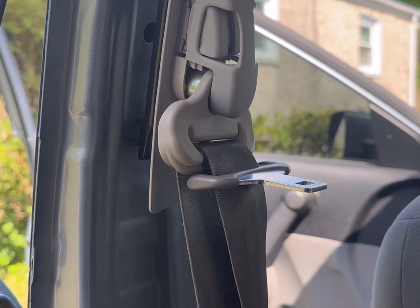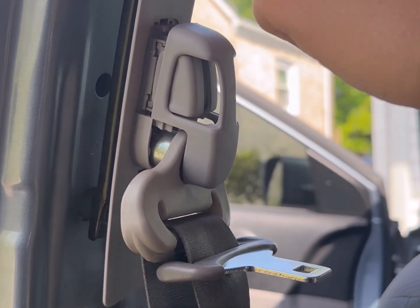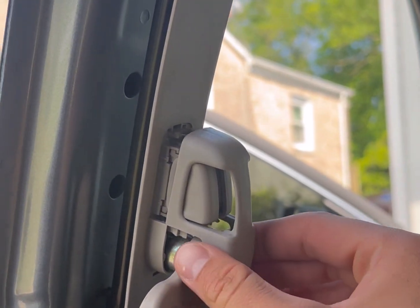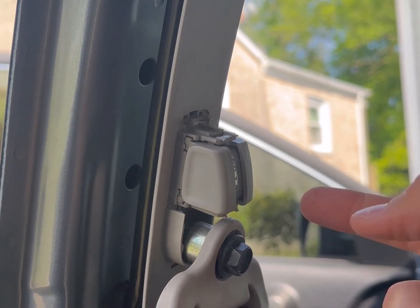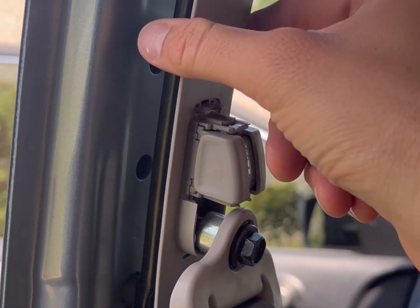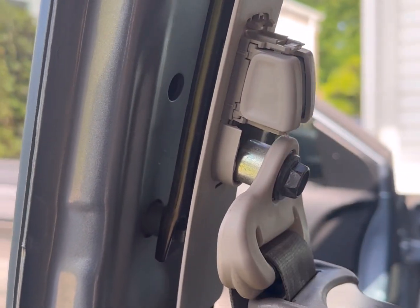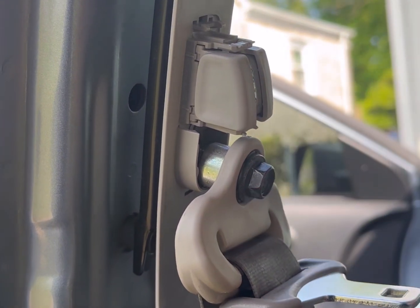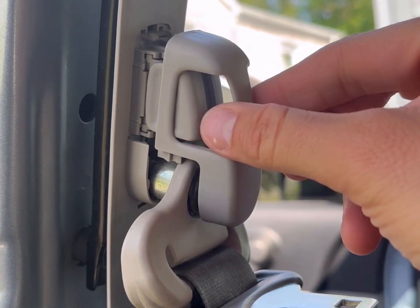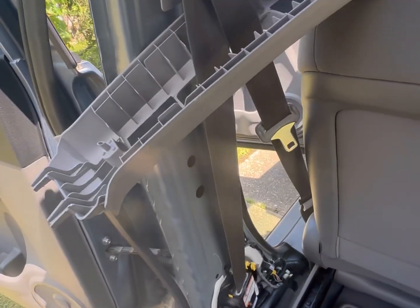One mistake I made in part one: I mentioned these two bolts here, but you're actually not going to take those two bolts off. You need to remove this cover — shown in part two — which reveals the bolt here. Remove that bolt, drop this down, and you can leave the whole assembly up. It wouldn't hurt to take the entire assembly off, but to make life simple, just pull this cover off. Okay, here we are back for part two.